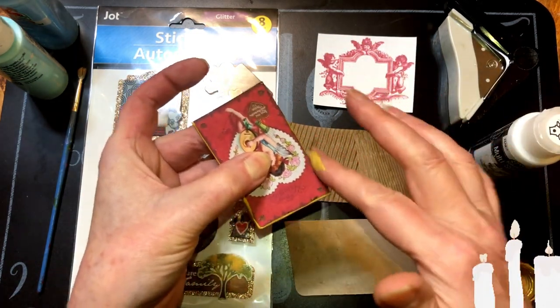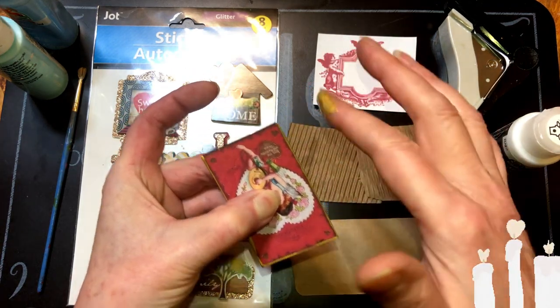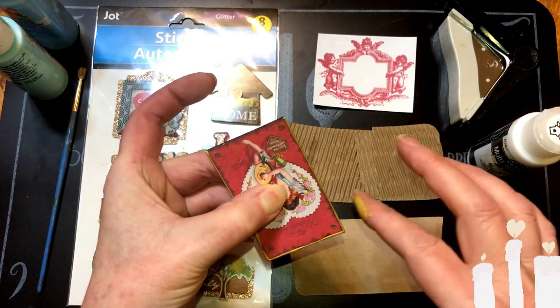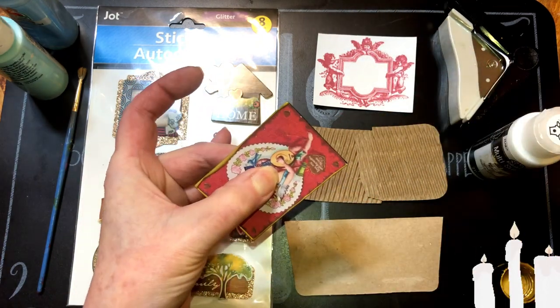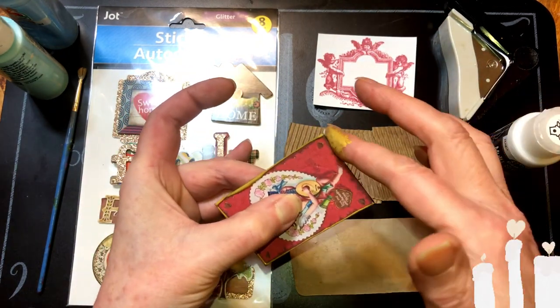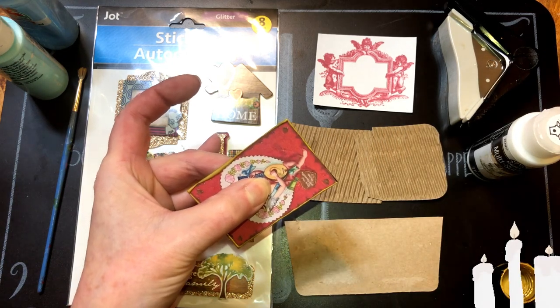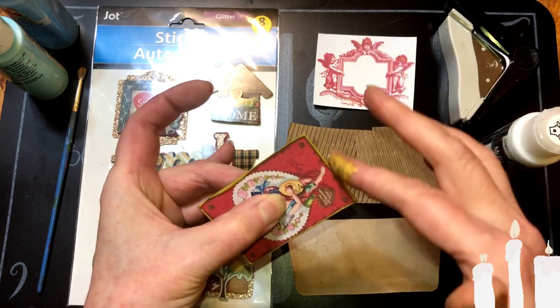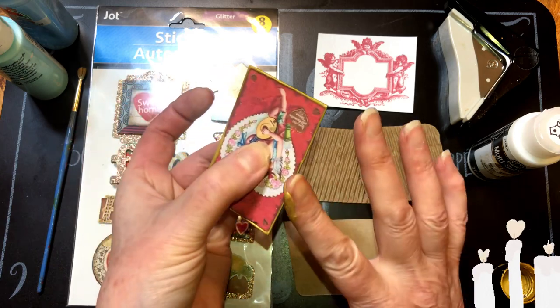This is gonna be a pocket, just a little pocket, because what we're putting it on has writing paper. So if I or someone else wants to write on it, they can. I'm gonna put this aside to dry.